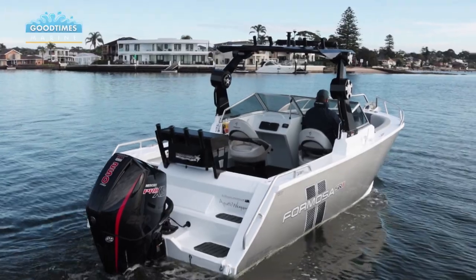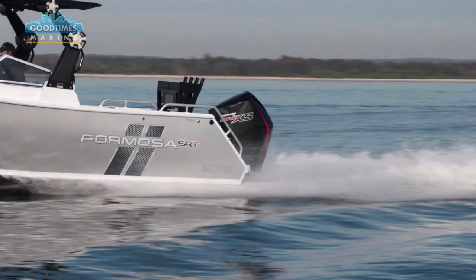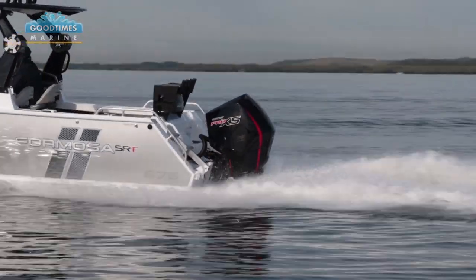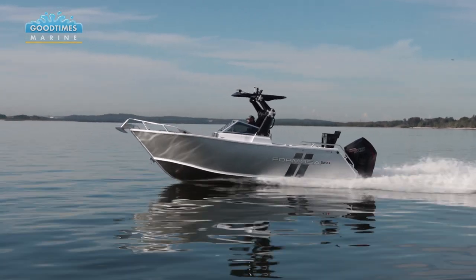This is powered with a 250 Pro XS Mercury, so we reckon we're going to have smiles on our dials - it's got so many horses there there's going to be no complaints. So let's get down to the water and check out what this boat's got to offer.